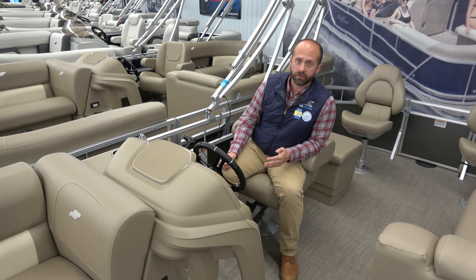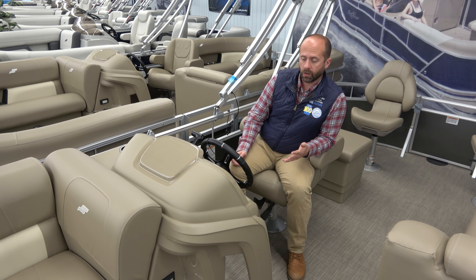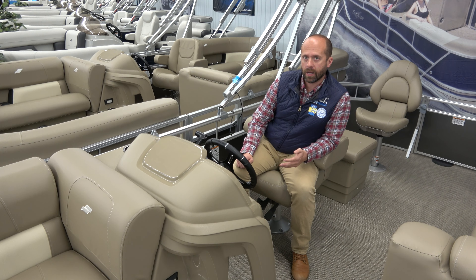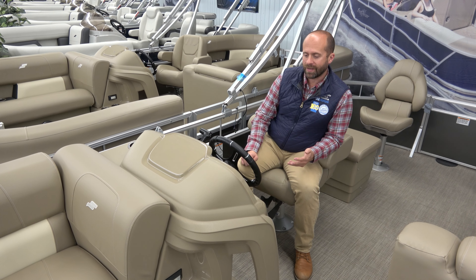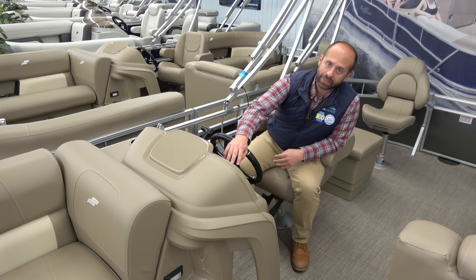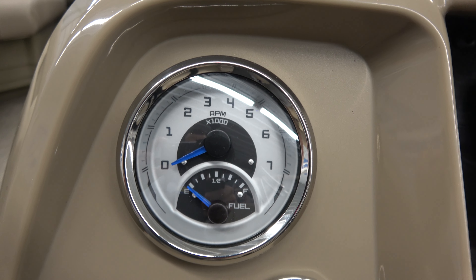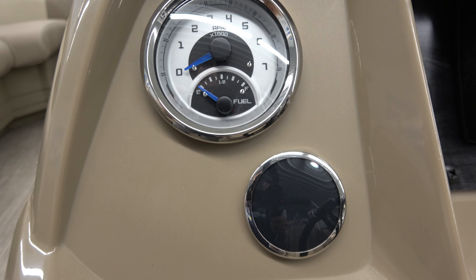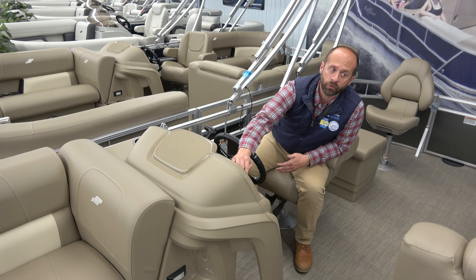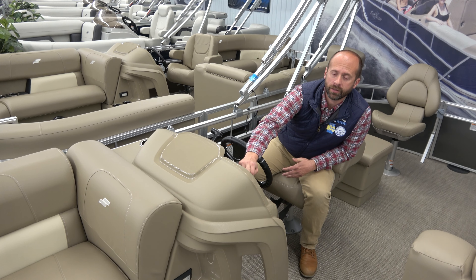Next, we want to take a quick look at the helm. I'm going to take you over to another boat — here we are on Starcraft's LX20F, which is a fishing cruise model. We're going to talk about the helm, which has everything you're going to need for your pontoon boat. The first thing we see at the dash is an RPM gauge and a fuel gauge. These have really nice sized fuel tanks — a 21 gallon tank — giving you plenty of gas to get through a day of boating, many times multiple days, depending on the engine you use. The RPM gauge allows you to track how many RPMs you're doing on the lake.